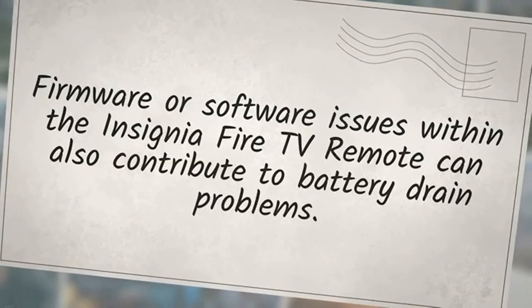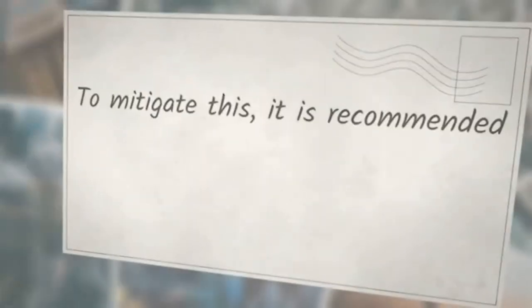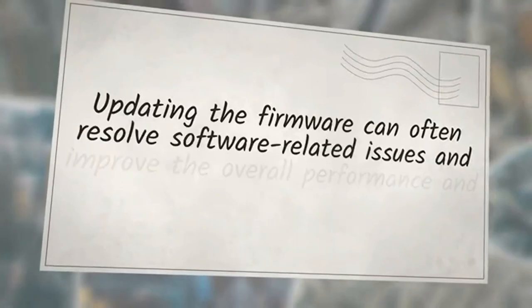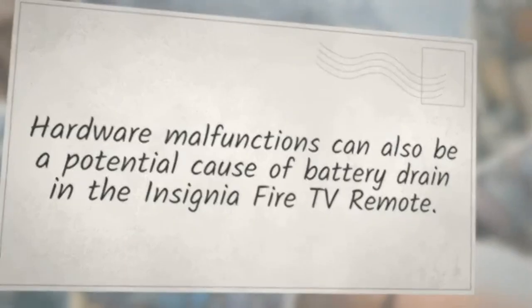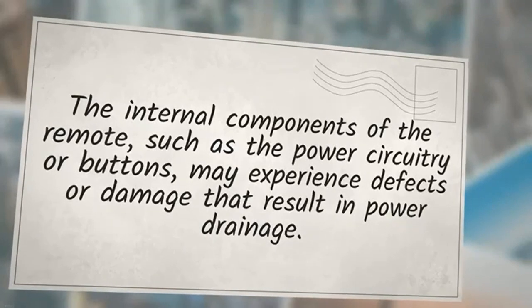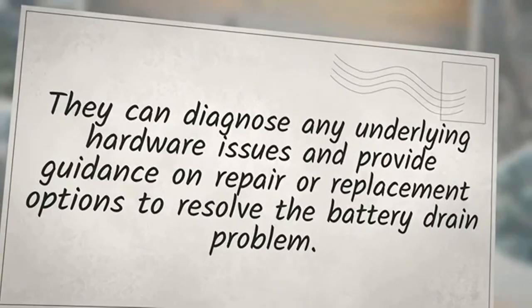Firmware or software issues within the Insignia Fire TV remote can also contribute to battery drain. Occasionally, there may be glitches or bugs in the remote's firmware that cause it to consume excessive power. It is recommended to keep the remote's firmware up to date by checking for available updates from the manufacturer. Hardware malfunctions can also be a potential cause — defective internal components such as the power circuitry or buttons may result in power drainage, requiring contact with customer support.